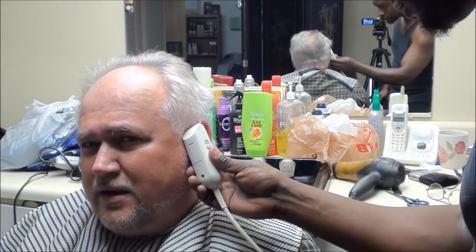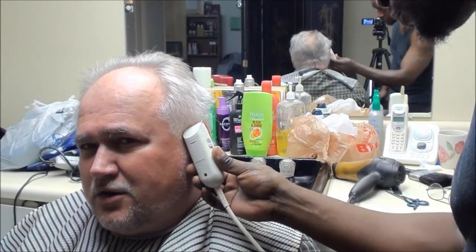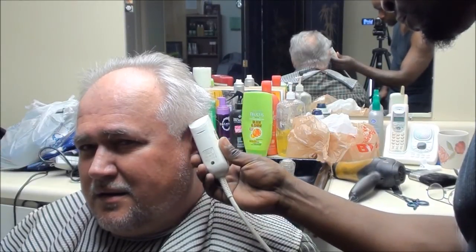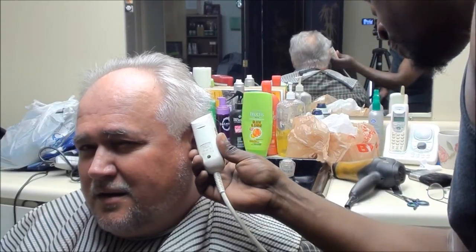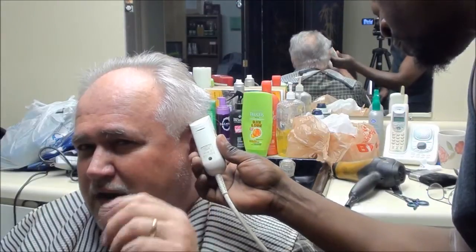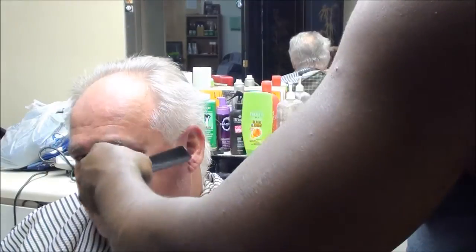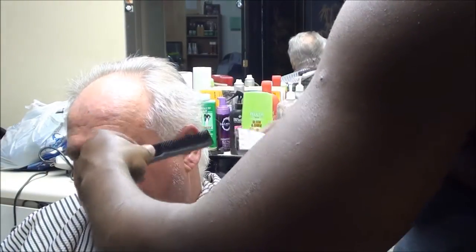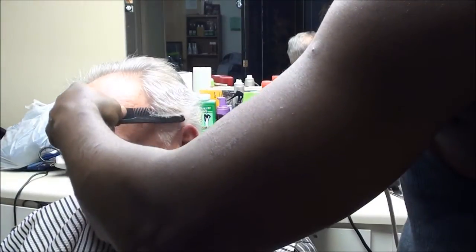I'm going to go ahead and fade that in a little more on the gray. Barely go around that — barely. Make a little circle there. Just kind of go up there and fade that up a little bit. Just barely. See if it doesn't hang off at all. Use it right on up.